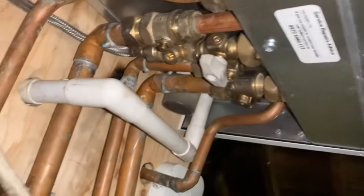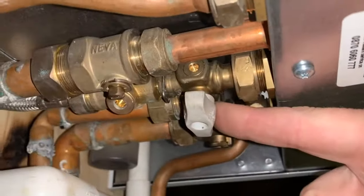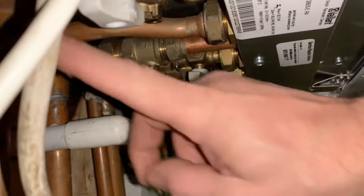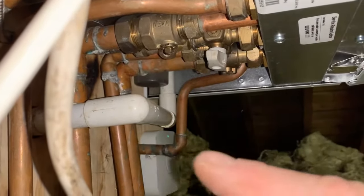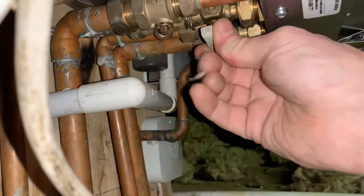So we're going to go underneath the boiler and we're going to find what we call the filling loop. Underneath here, as you can see, on this boiler it has two dials — one here and one here. This is the filling loop underneath the boiler. You can normally see it because there's a hose connecting them. There are other types of filling loop, but this one is built into the boiler.